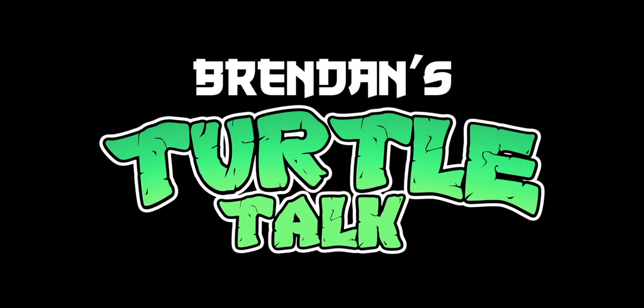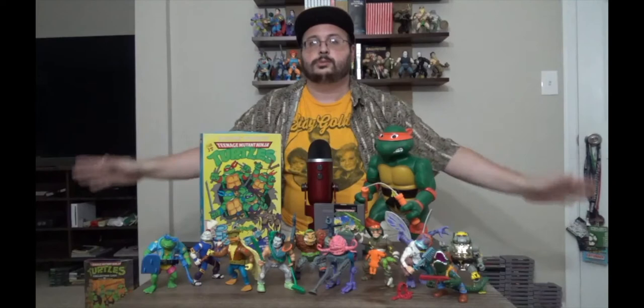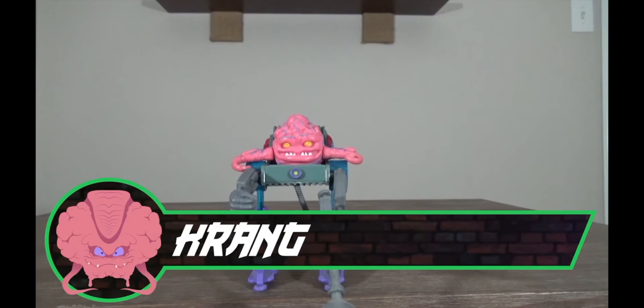Teenage Mutant Ninja Turtles from Playmates! We're on Wave 2 of the Vintage Playmates Teenage Mutant Ninja Turtles toy line. We're talking Krang, Casey Jones, Baxter Stockman — some of the major characters who were sort of secondary characters. We're gonna start with the villains this time in Wave 2 because we get some very important characters with the villains — more important characters with the villains than we do for the heroes.